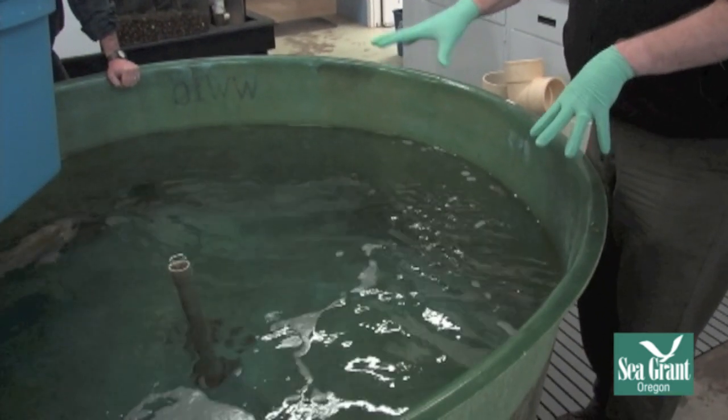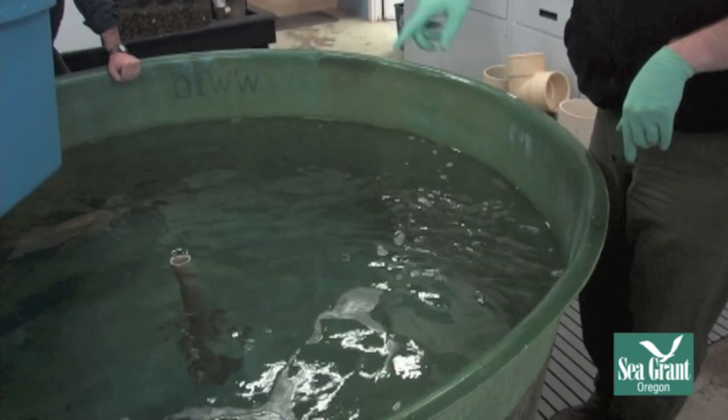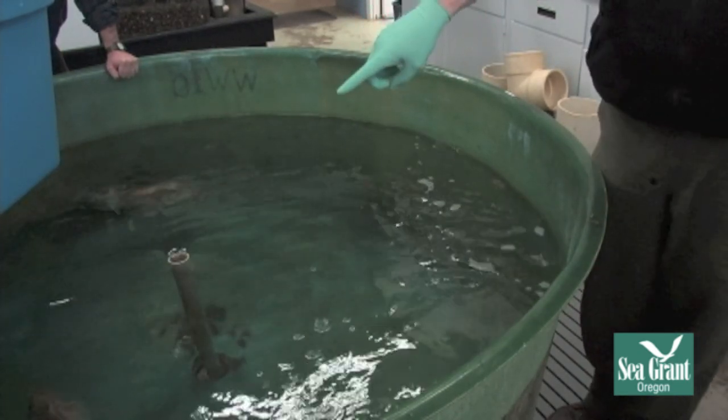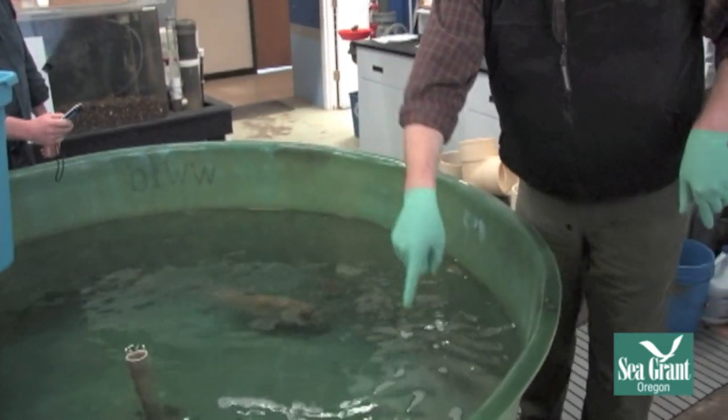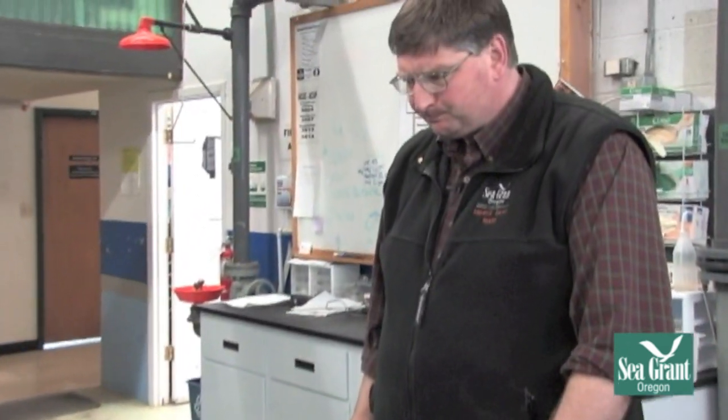So what we're going to do is catch these fish here. These are rockfish — there's a black rockfish in the corner, copper rockfish, and a quillback rockfish right here. When catching the fish, you want to wear gloves. If your gloves are powdered, you want to wash all that powder off ahead of time before you handle the fish.